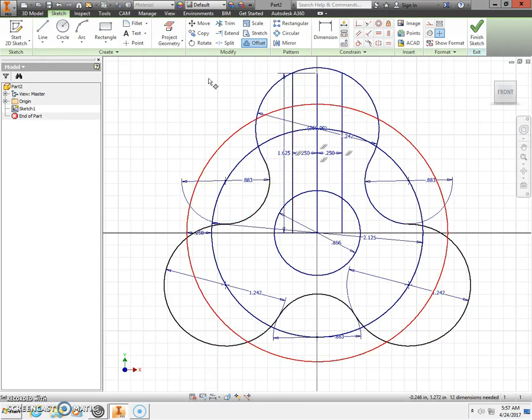These intersections are where the ball bearings are going to go. Select the circle tool and snap onto that intersection, then stretch out a circle. This diameter is going to be 0.245 — press Enter on the keyboard. Do another one on the other intersection, making sure it snaps onto that intersection. Enter 0.245 and press Enter on the keyboard.